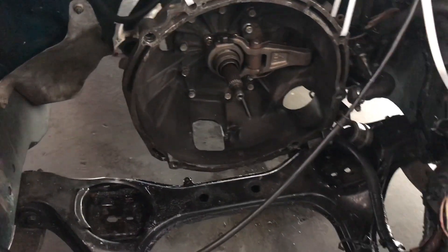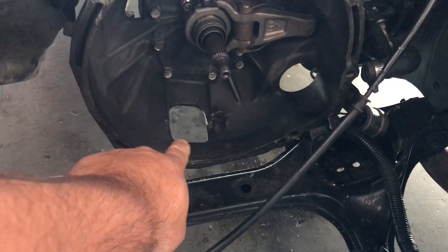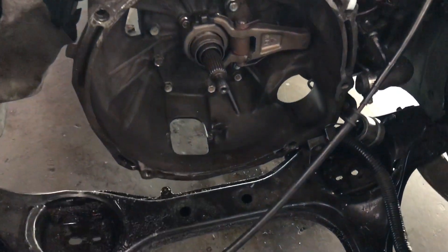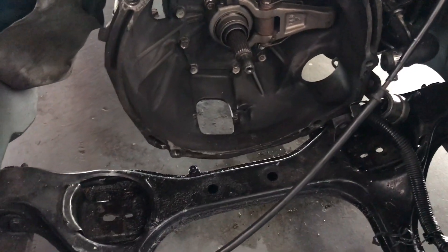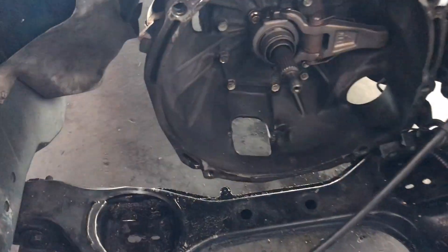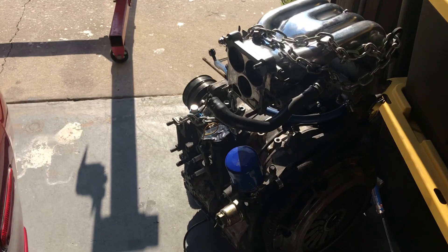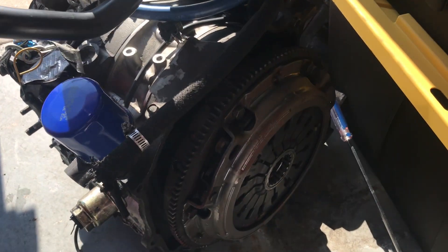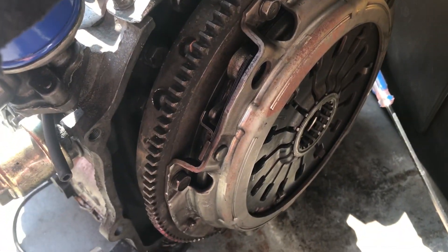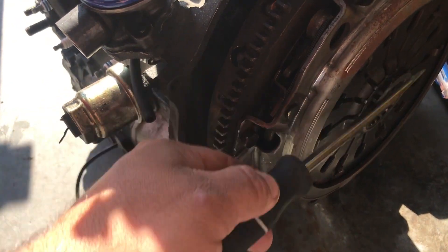What got me was right here at the bottom — this little square thing. You got to take that plate out. And then you have to mess with the ring that holds onto this shaft right here. Let me take you over to the engine and show you that.